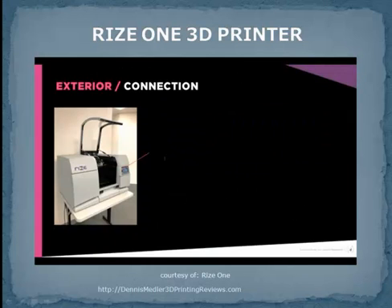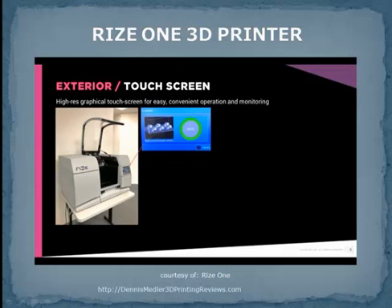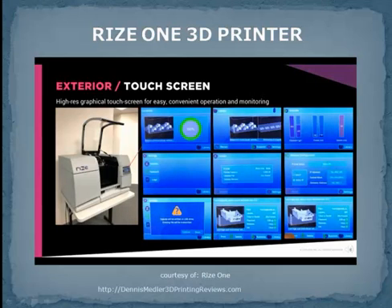The printer can connect via USB or Ethernet. RIS-1 includes a high-resolution touchscreen for easy and convenient control, operation, and monitoring of your print jobs. You can select your print job, see its status, check your supplies, see the logs, network configuration, and so much more.